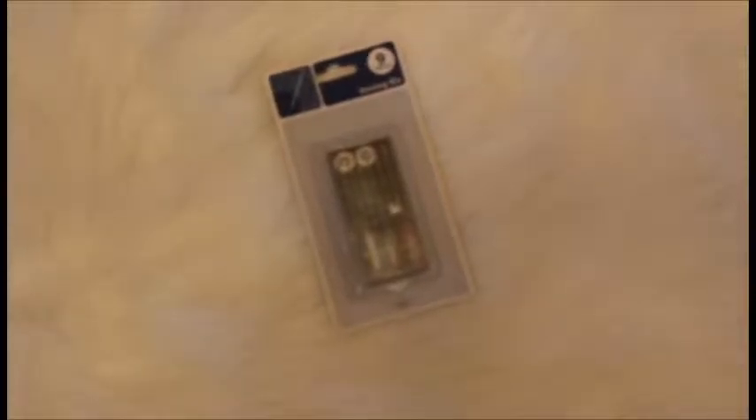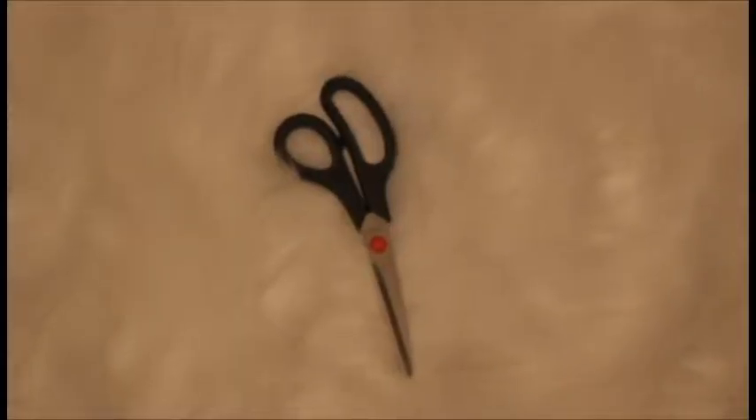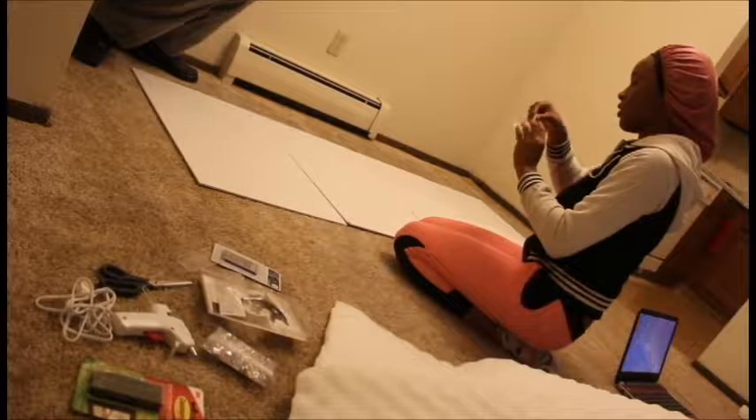Can y'all see my friend? She's about to have me build this headboard. Say hey, Nye! Don't mind me — we're about to build this headboard for my room, DIY. We got all this stuff. This is all the items that you will need; this is all the stuff that I used for mine.